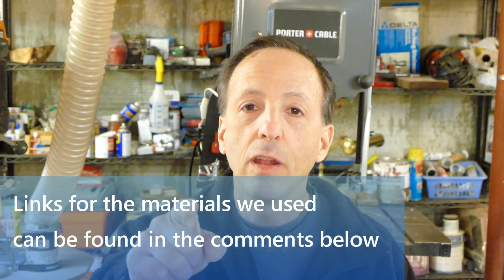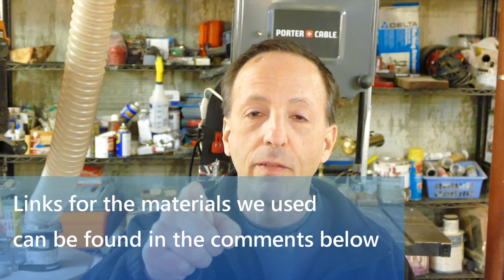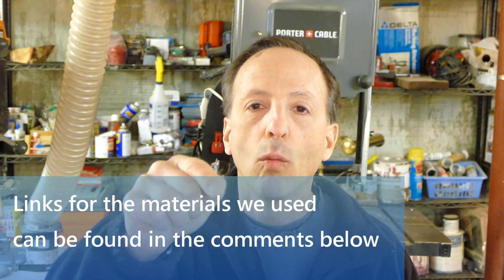I hope you learned something from today's video. I hope you enjoyed it. Don't forget to like and subscribe. Question of the day: what else would you like to see incorporated into the ultimate shop vac cart? Is there some other feature or bonus element you'd like to see? Let us know in the comments down below and let us know if we forgot something. Love to hear from you — leave us a comment below and we'll get right back to it. Thanks for watching.